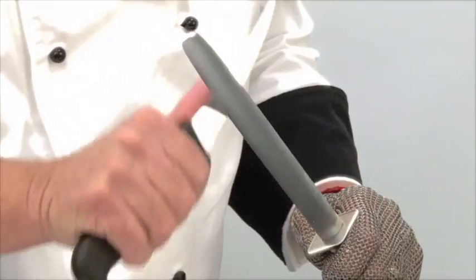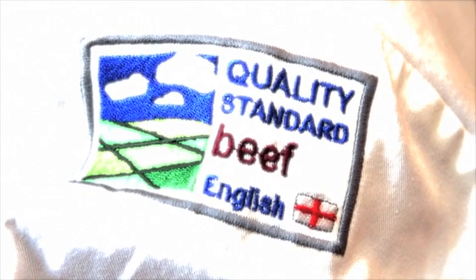This butchery demonstration video has been developed by AHDB Beef and Lamb as part of their Meat Education Program — an accessible and free-to-use educational resource. Full details of the program can be viewed at the end of the video.